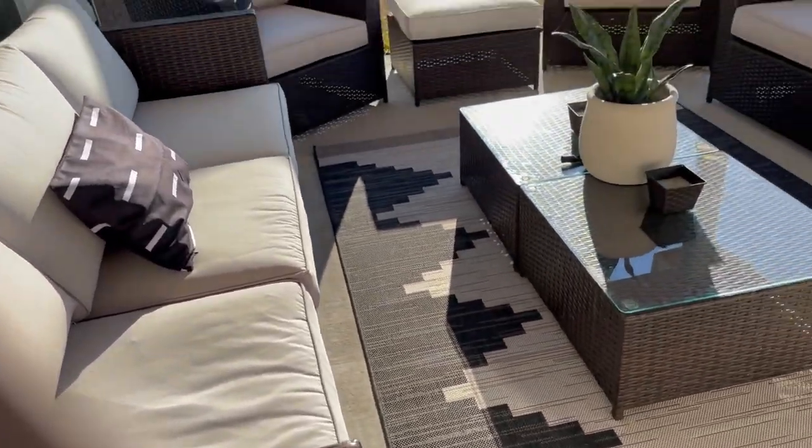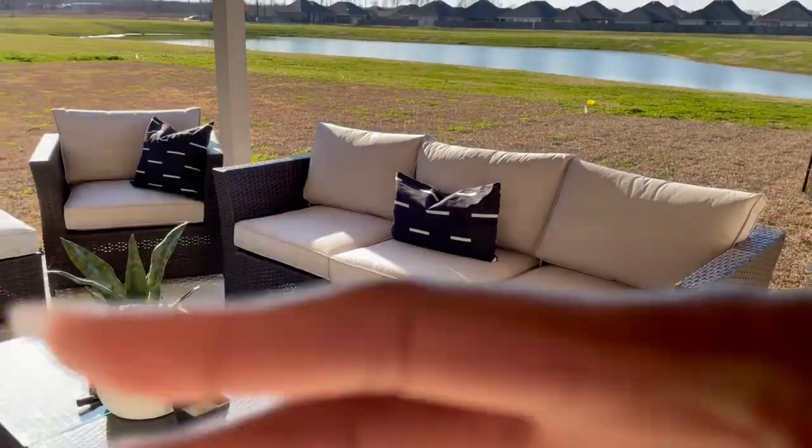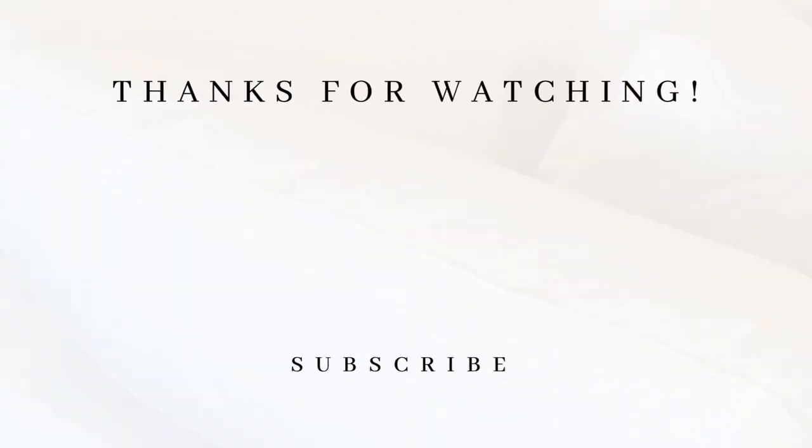This is the end of the video — let me know what you guys think down in the comments, and until next time I will see you guys later.